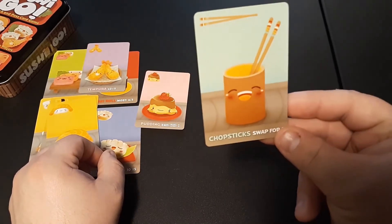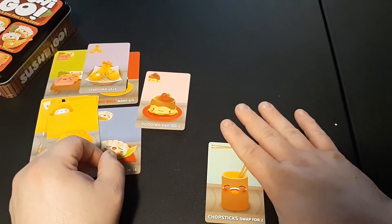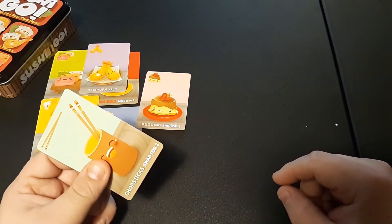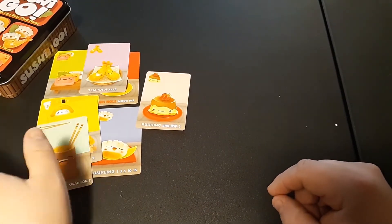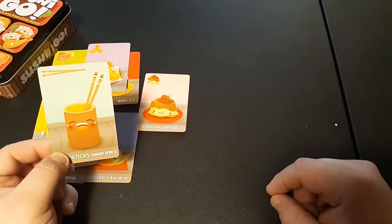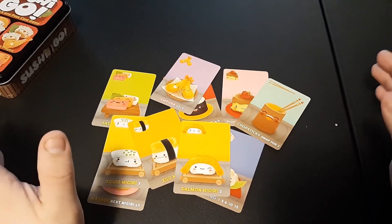When you play Chopsticks, after you reveal them, the next time a hand comes to you, you can take two cards from it and put the Chopsticks back into that hand. Someone at the end of the round will get stuck with the Chopsticks, which are worth no points by themselves. But if you use them early enough — say to grab a Wasabi and then a Nigiri — that's a neat way to get some extra points.